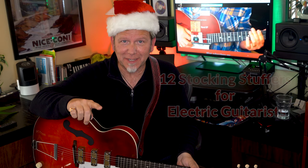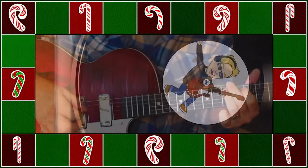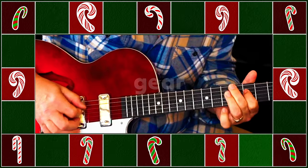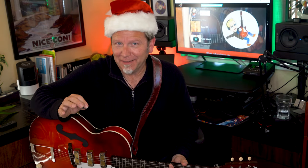Now if you're buying for an acoustic guitarist, I made a separate video and you can see that here. Stick around to the end because I also have a fun musical gift for you — a little collector's item you won't find anywhere else. As of this year I've been playing guitar for 52 years, and every one of these inexpensive stocking stuffers is something I actually really use and love. You can buy most of them through Amazon, and if you use the links in the description I do get a small cut — so thank you for that.